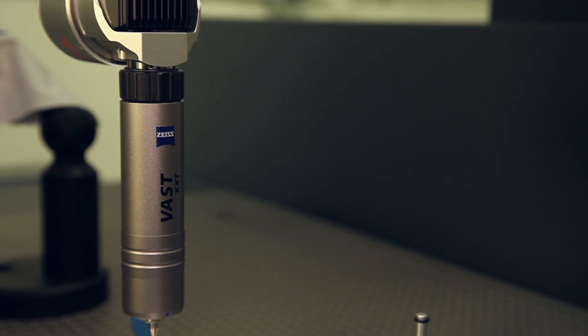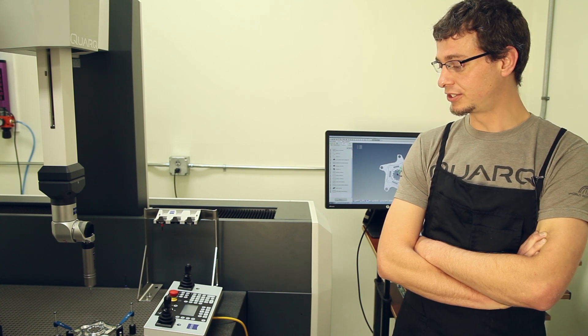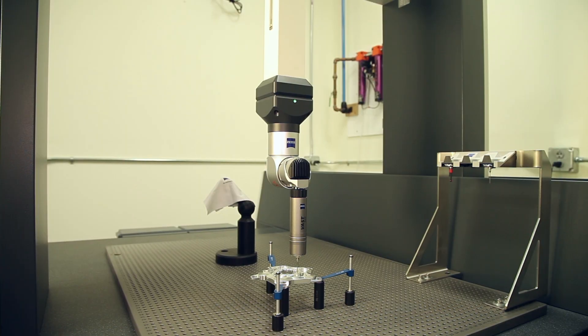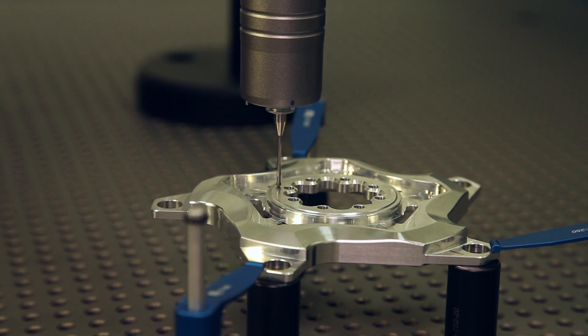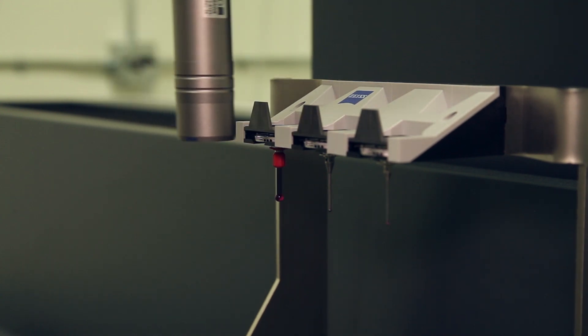This is a Zeiss Contura G2 CMM — a Coordinate Measuring Machine. It's one of the most accurate measuring machines in the world. It's a contact-based measurement system that touches the part and records points. We use it to inspect production parts from both our own equipment and our suppliers to make sure they fall in spec. Accuracy is important because when athletes use a Quark power meter, they need it to be reliable and consistent — if parts aren't accurate, they're not.